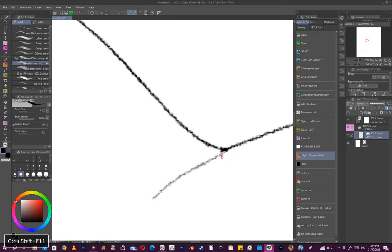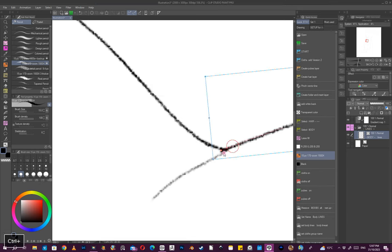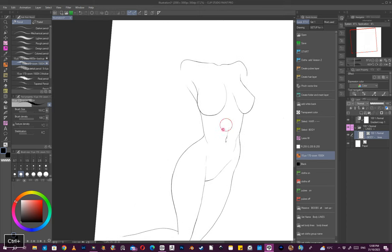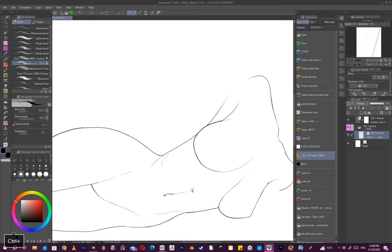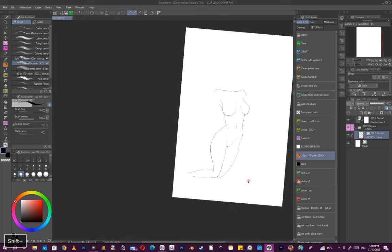I'm using a keyboard because it has six custom functions, and that comes quite in handy, especially when you just want quick access to tools.